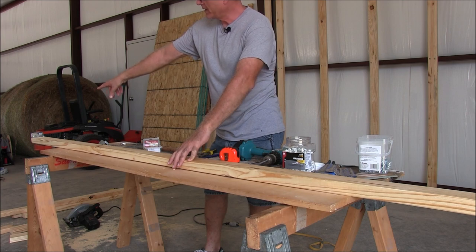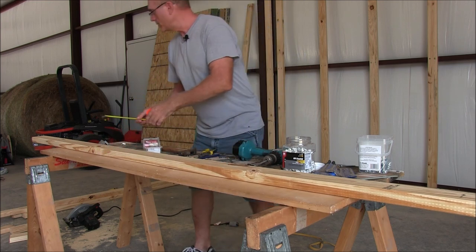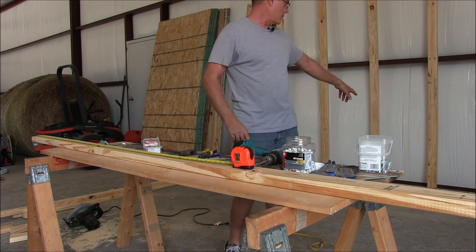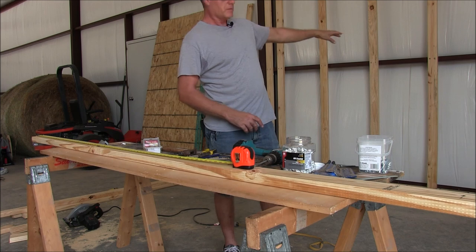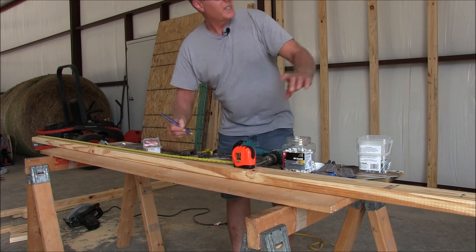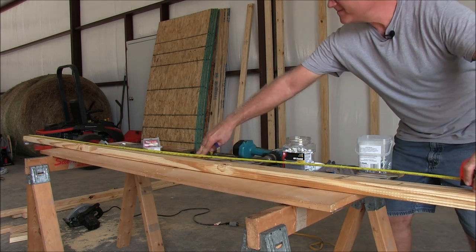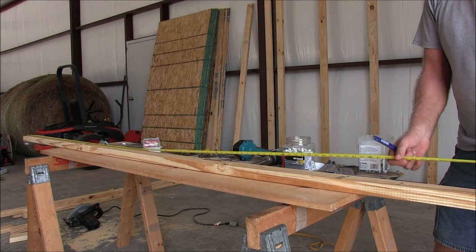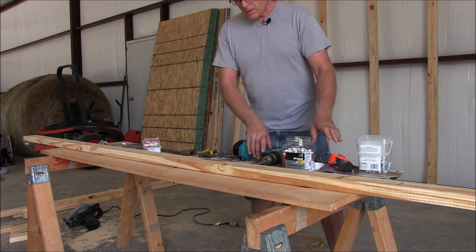After putting the angle plate on the end, flip the board around and measure. From the base where the board sits on top of the other 2x4 up to the middle of that I-beam is 54 and a quarter inches. To that top one it's 107 and a quarter inches.